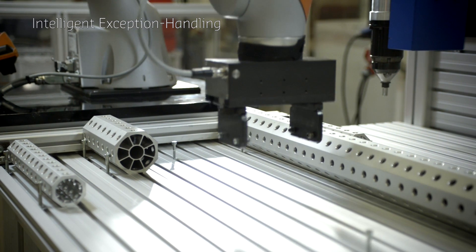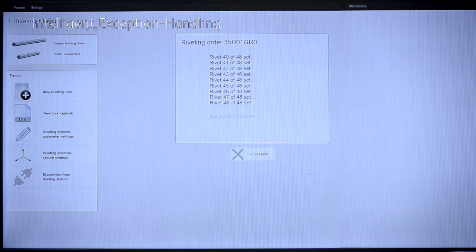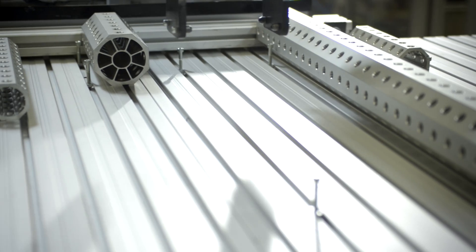Built-in sensors enable the robot to detect missing parts or other uncertainties within the process. Instead of just stopping, the robot will therefore continue with the job by processing the next item.